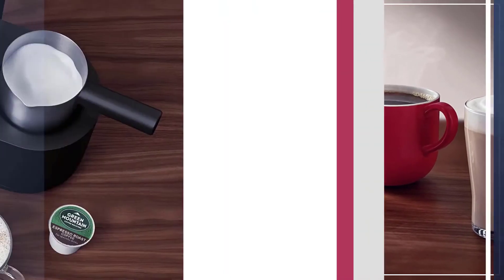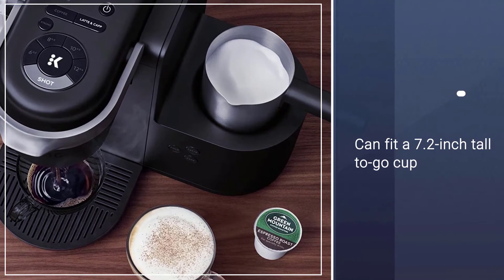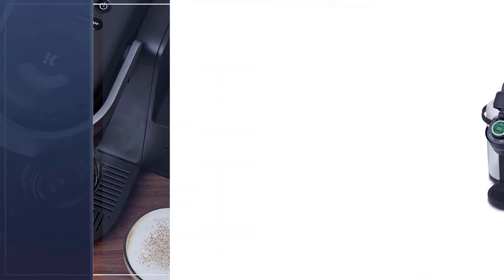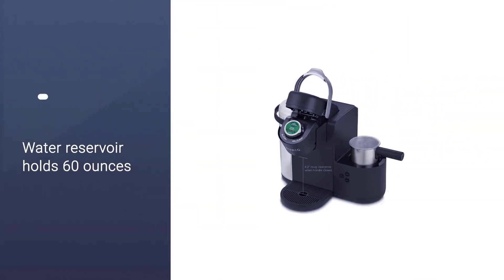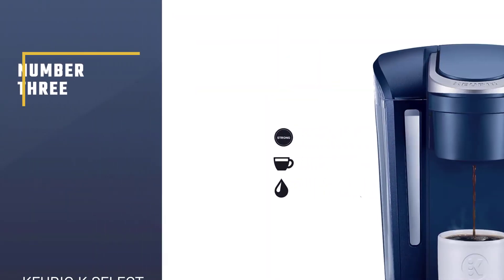With the drip tray removed, the K Cafe can fit a 7.2-inch tall to-go cup. The water reservoir holds 60 ounces, so you can make five extra-large cups of coffee before you need to refill.